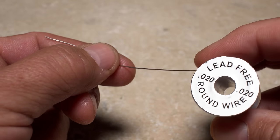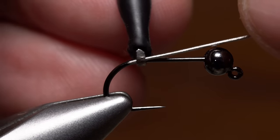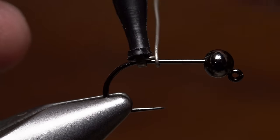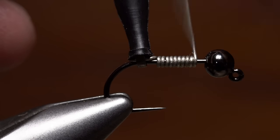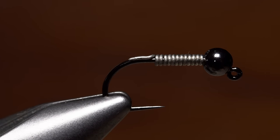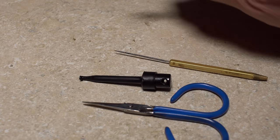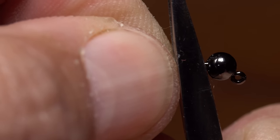0.02 lead-free wire is used to add even more weight to the fly and get it down faster. Hackle pliers allow you to secure the end of the wire to the hook shank, reducing waste. 12 or so wraps of wire is about right for this size 8 hook. Fine needle nose pliers can be used to flatten the forward wraps of wire so they fit up into the slot of the bead.